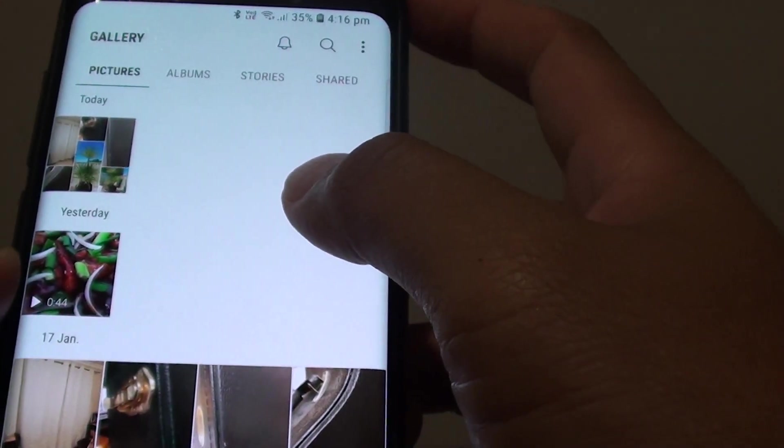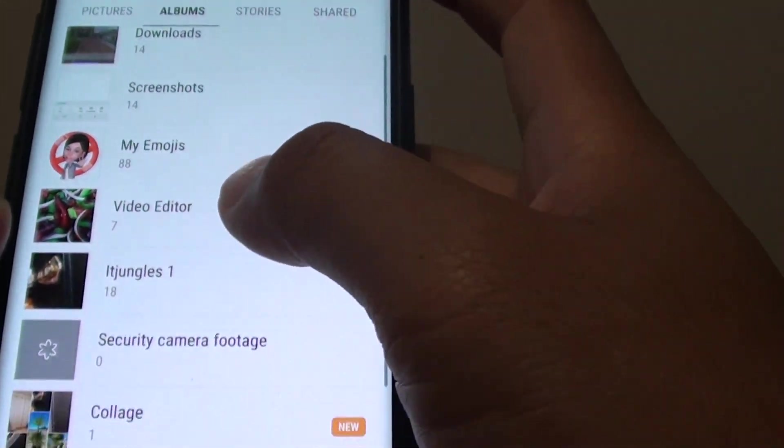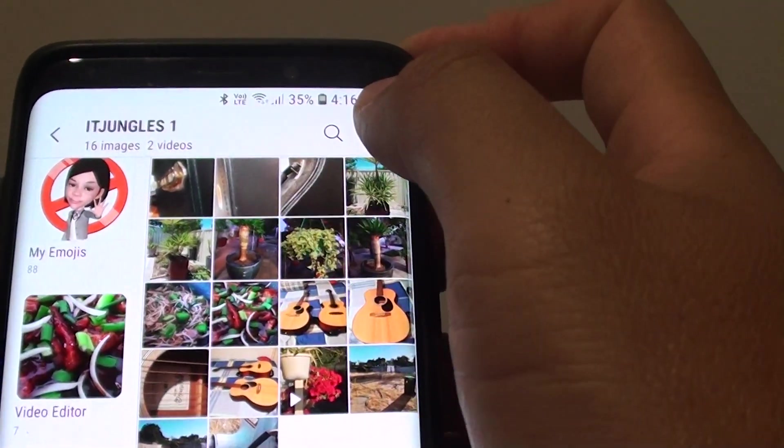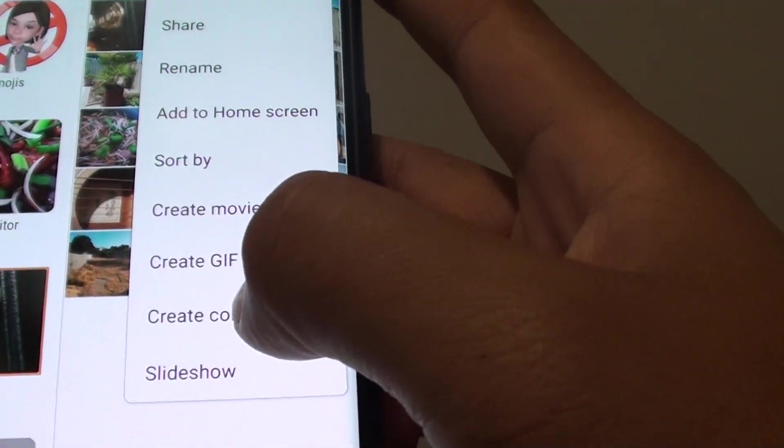From here go to the pictures tab at the top, or go to albums and then go into one of the albums so you can choose the photos. Now tap on the menu key at the top and choose create collage.